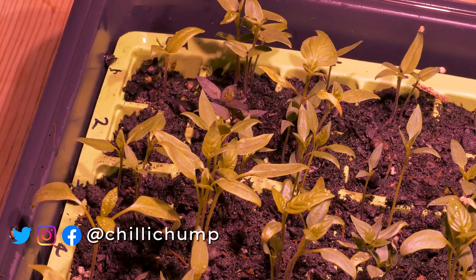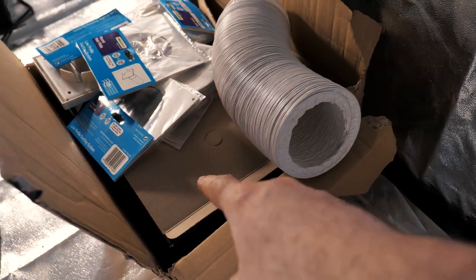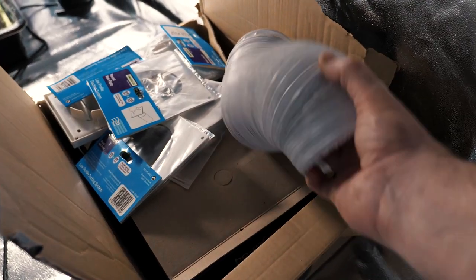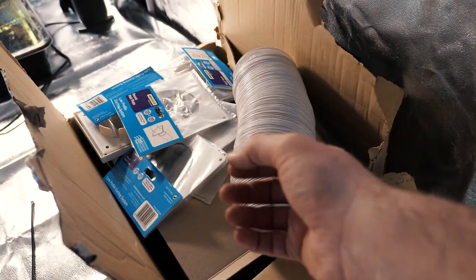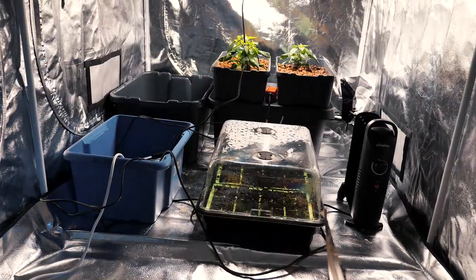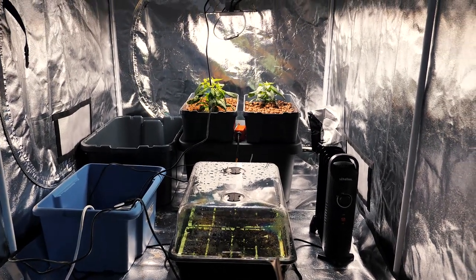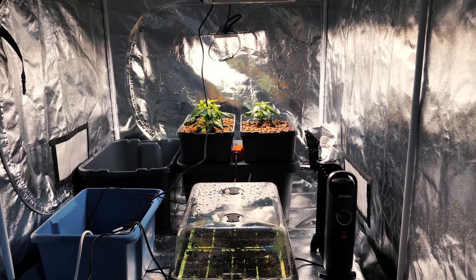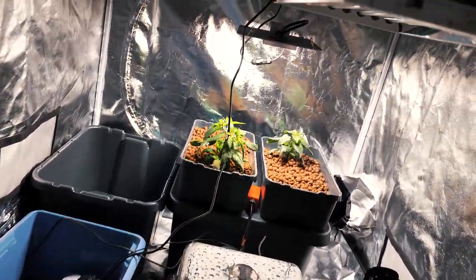Over here is the ventilation system I bought - there are two extractor fans in there, one for each tent. I've got some more ducting coming because I don't think this will be enough. This venting will be pulling air out of the tents, which will in effect pull fresh air back in. That's very important when you're growing - the plants will use up all the CO2 in here pretty quickly and you need to replenish it by pulling in fresh air from outside.